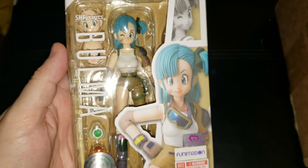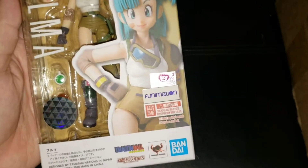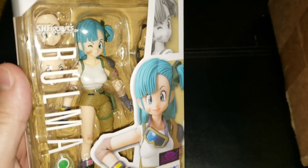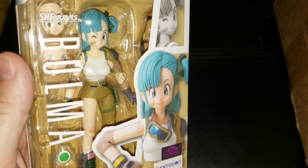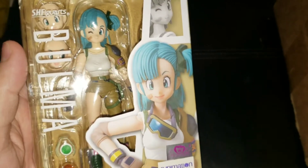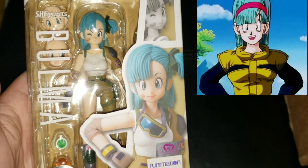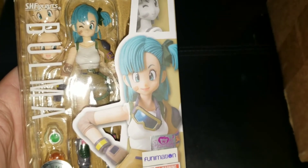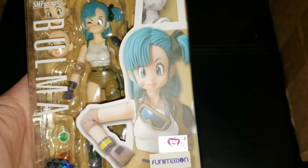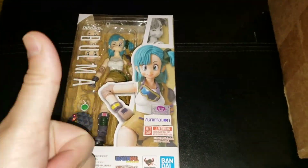So there you have it guys. This is from my inbox collection and it is a smaller box, but that's the SH Figuarts Bulma. Is this a figure you'd like to have? Let me know in the comments below. Hopefully next time they've released one, it'll be the Namek Saga Bulma — really like that outfit from Z. I'd like to have one from Z and one from Super. Who knows, hopefully we'll get it. But that's it guys, until next time, I bid you farewell.